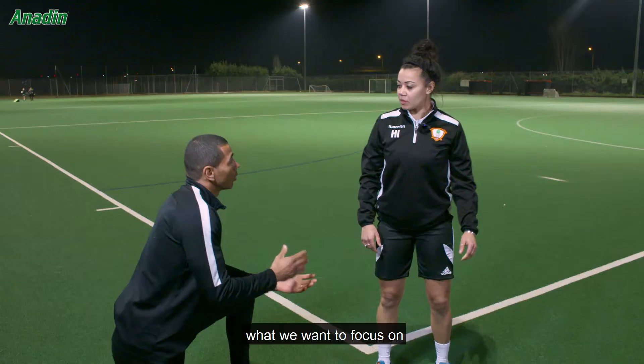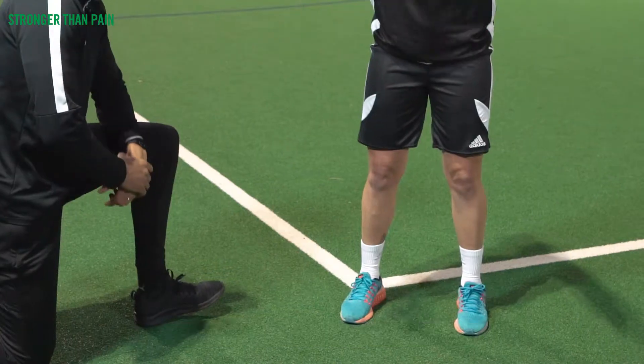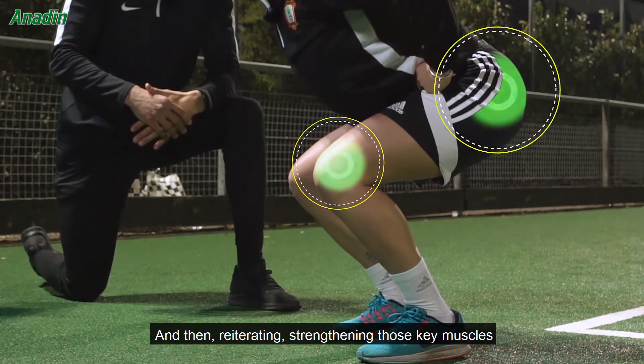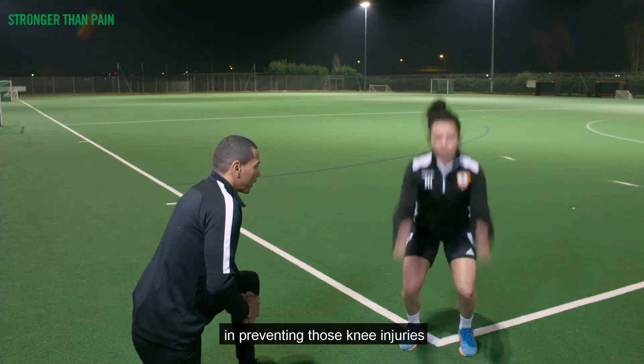What we want to focus on is making sure that those knees don't knock together and they follow the path of the toes, landing in the same position as you take off from. From here, power up through the quads and the glutes, reiterating and strengthening those key muscles in and around that knee joint, playing a small part of the puzzle in preventing those knee injuries.